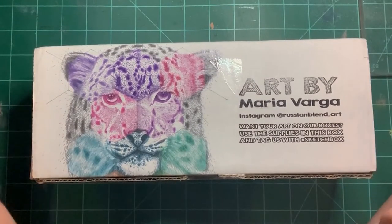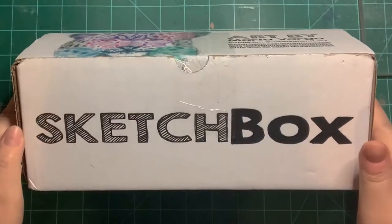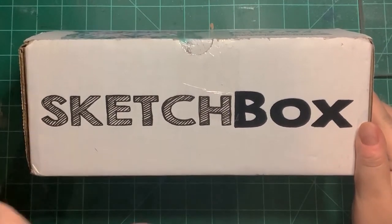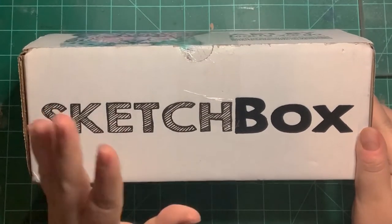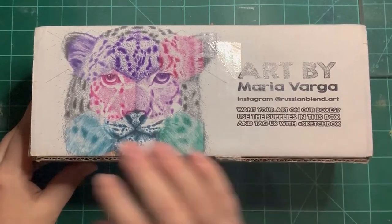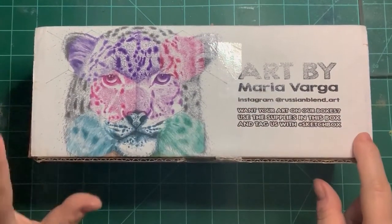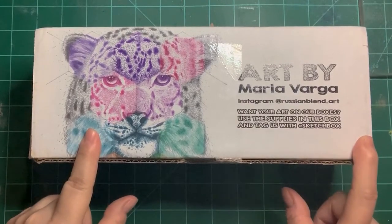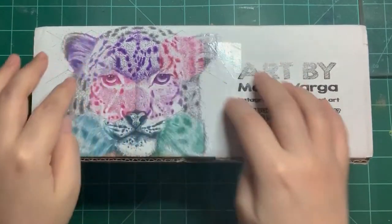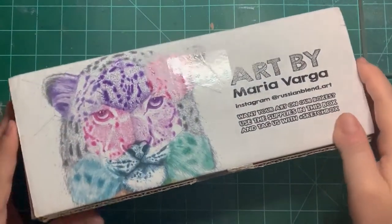Hello Invokers, this is April, the artist behind Invoke Artsense. Today I bring you Sketchbox. Sketchbox is a subscription box that I am trying for the first time. As you can see, there is an artist featured on the outside of the box. I'm sorry for the glare, but the actual print is kind of shiny so it picks up weird on the camera.